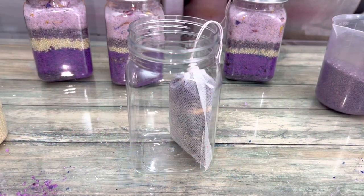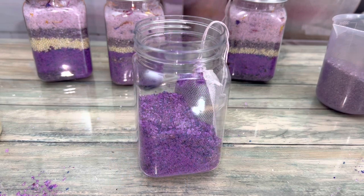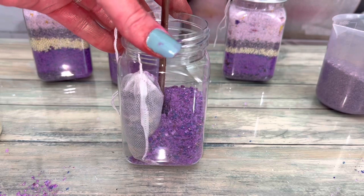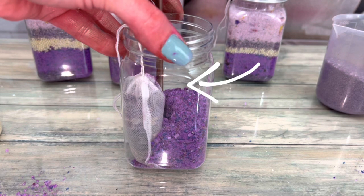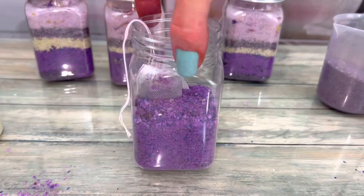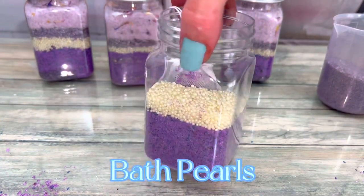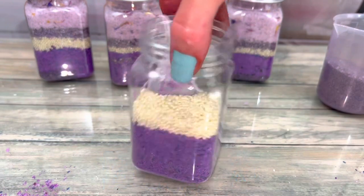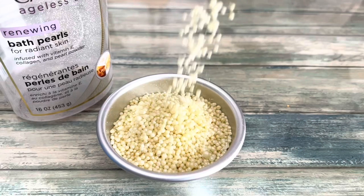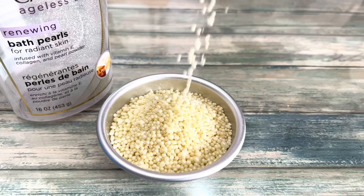Add your tea bag first, then add layers. Pin the tea bag to one side, then pack the layer in to anchor the tea bag in place. Pack each layer well. The bath pearls are used as decoration, but they're also great for skin — they dissolve in warm water and release oil that softens and hydrates skin.